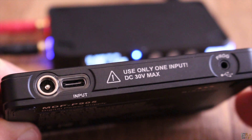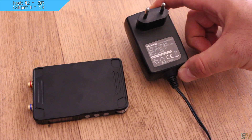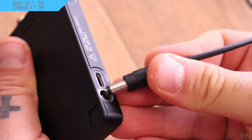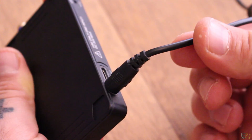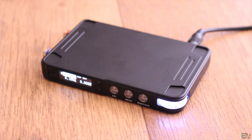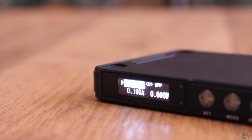You can power up the supply with a DC connector, from 4.2 up to 30V, and also using a USB Type-C connector up to 12V. For this example, I will use a common 12V DC transformer that I will plug directly into the input jack. Once I do that, I press the RUN button and the power supply will turn on. Now let's see how easy it is to use.